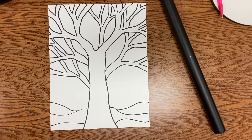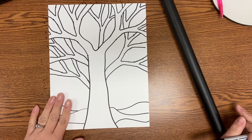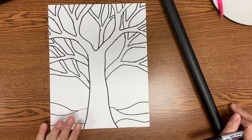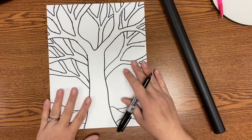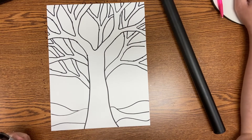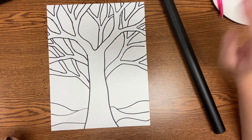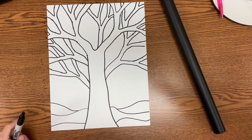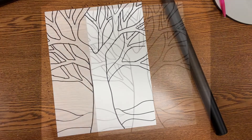The next thing that we want to do is start thinking about all of the things that we are grateful for. Think about different options — things like the kindness of others, animals, nature, soft pillows, your senses, hugs, family, rainbows, good food — lots of different options that you can use. Start thinking about some of those options and then we are going to start writing our words.